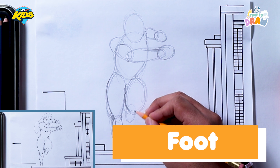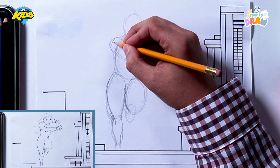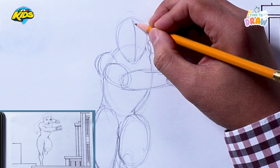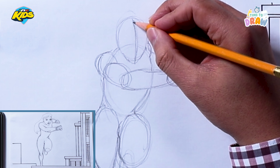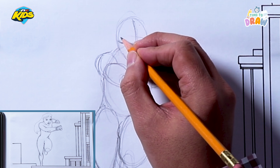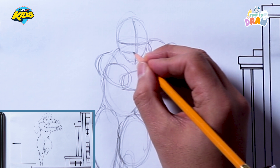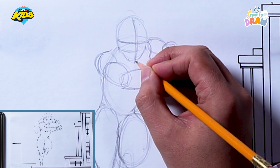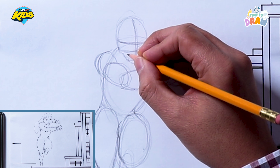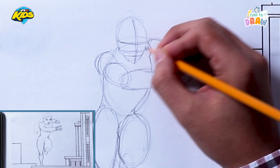I'll add one more little circle here — that's going to be her foot. Let's get to some of the detailing and go to the face first. I'm going to draw a line down the middle, trying to figure out where the middle of her face is, so I'll do a curved line and then a curved line that goes across. Then I'll draw a curved line halfway — that's where her nose is going to be — and another line halfway between the nose and the chin. That's where her mouth is going to be.